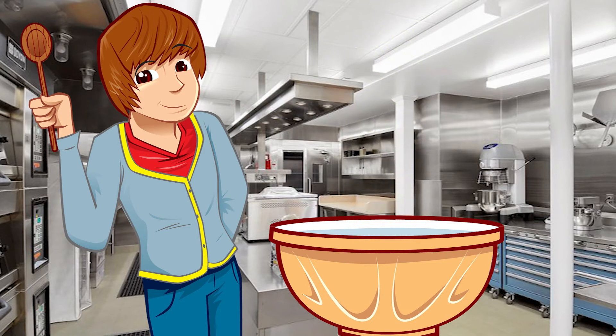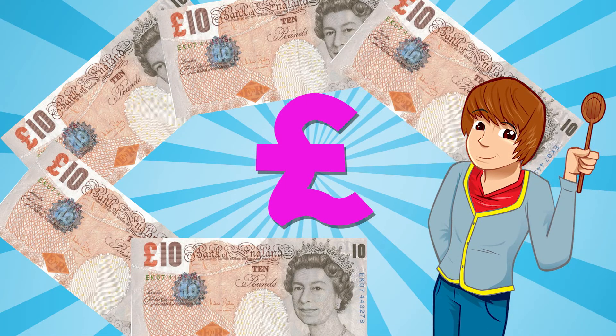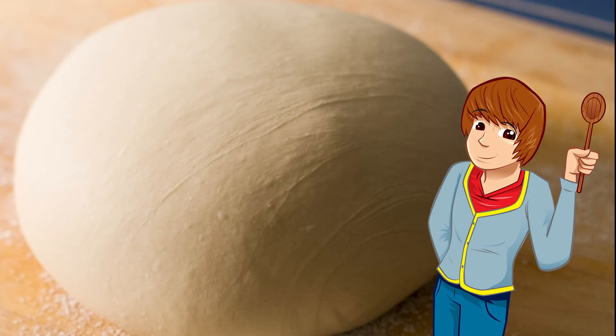We have to do all this mixing very quickly — all in about five minutes, in fact — to get the best dough. Not that sort of dough! Dough is what the mixture's called.